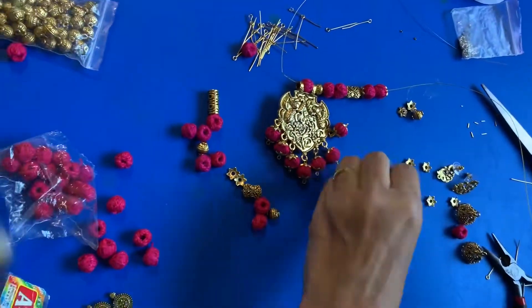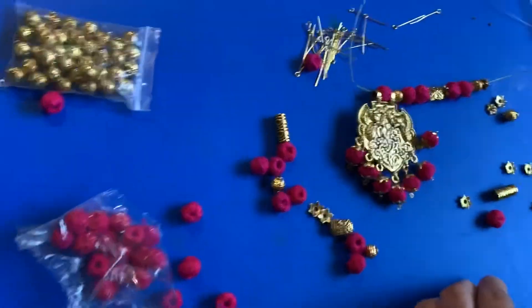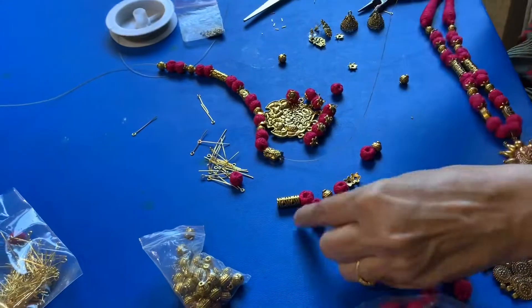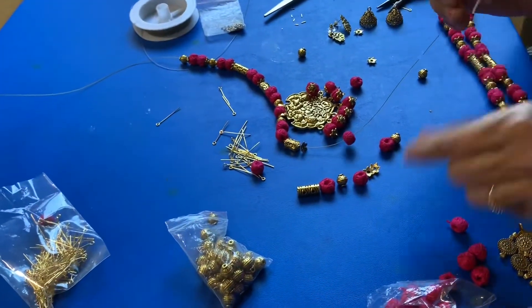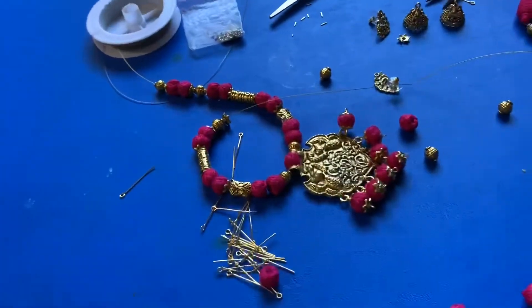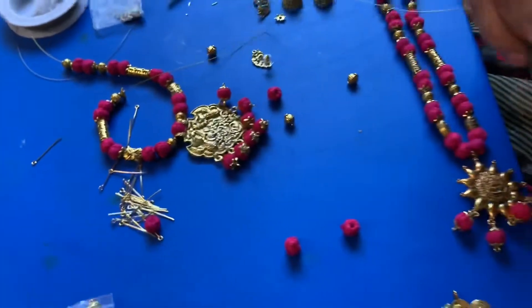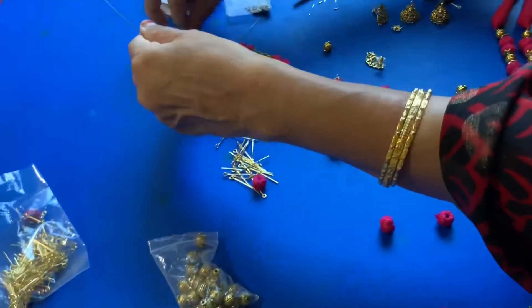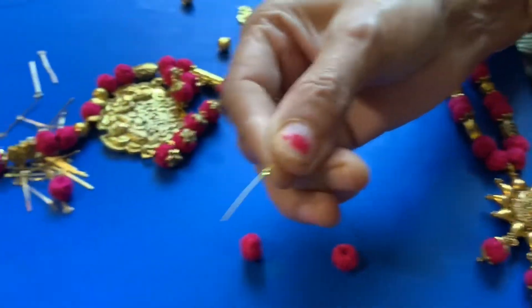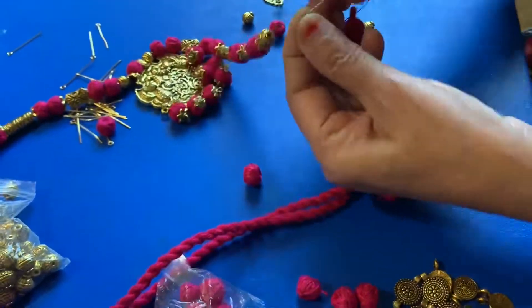I'm going to put the thread in the hole. We are going to take the beads and cross the beads. After that, we'll check the length and enter them in order. We will do the same thing to enter the dory and the small golden pipe for the lock.